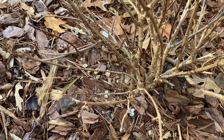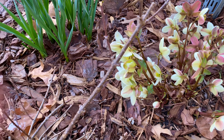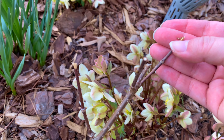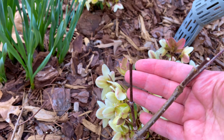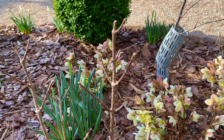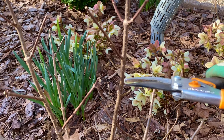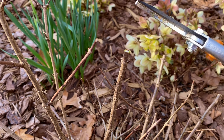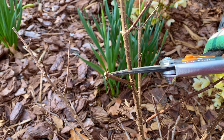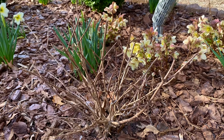This stem right here juts out and is eventually going to run into these hellebores, so I'll probably take it back. I'll take it back to this beautiful set of buds. I'm going to take these taller stems down just a little bit to make it more even with the shrub — they're already strong stems, so it's really not going to be a big deal. I'll take this one down to here — again, there are two nodes right there. And with this one, I'll take it down to where it already has a stem shooting out. That's all I have to do with this shrub. It's ready for springtime — easy.